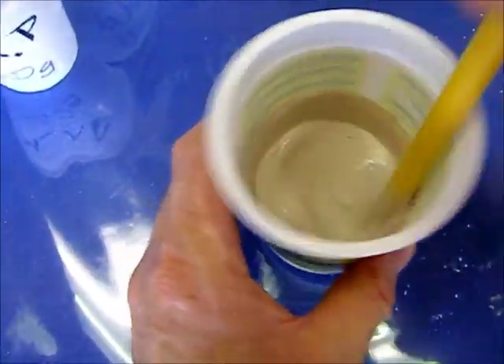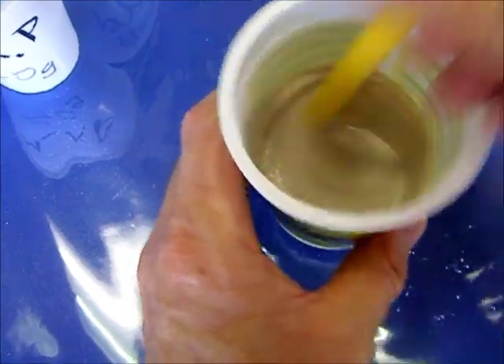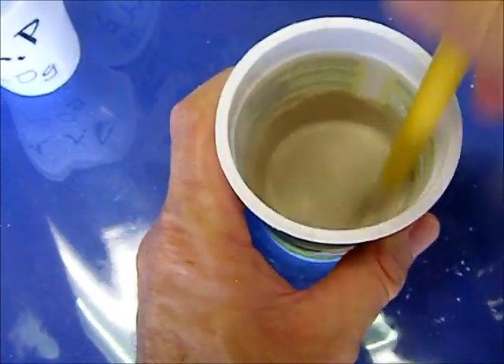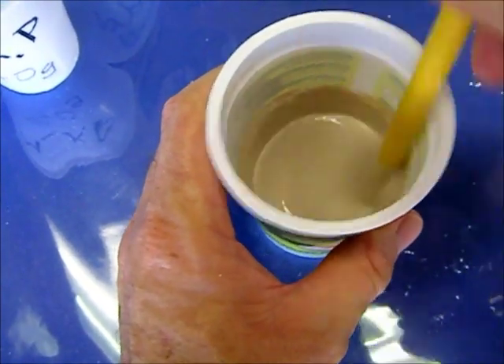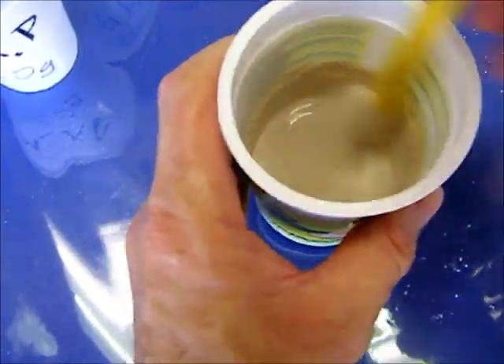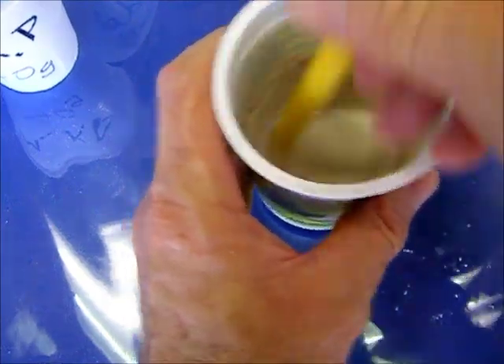This gel — the Magnesium Phosphate Gel — is thixotropic, which means that while you're stirring it, it stays as a liquid. I'm going to try to continue stirring it as long as possible. It gets to a point where it really wants to set and you just have to let it go.